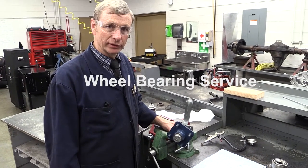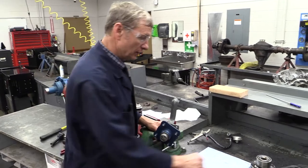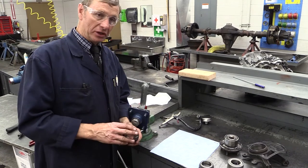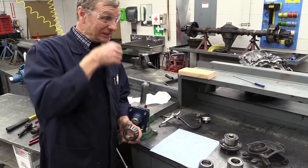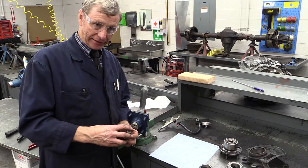Let's discuss wheel bearing service. First of all, I want to point out two primary categories of wheel bearings. One would be what we'd call serviceable or tapered roller bearings. We find these on trailers. They're on the front wheels of any rear wheel drive car. Sometimes they're on the rear wheels of a front wheel drive car. They're generally on an axle that we'd say is idling.